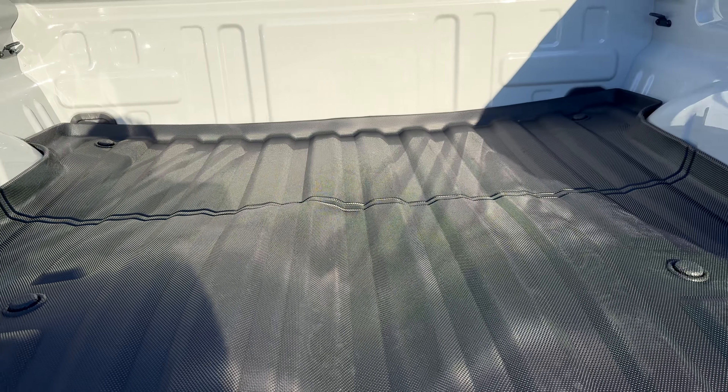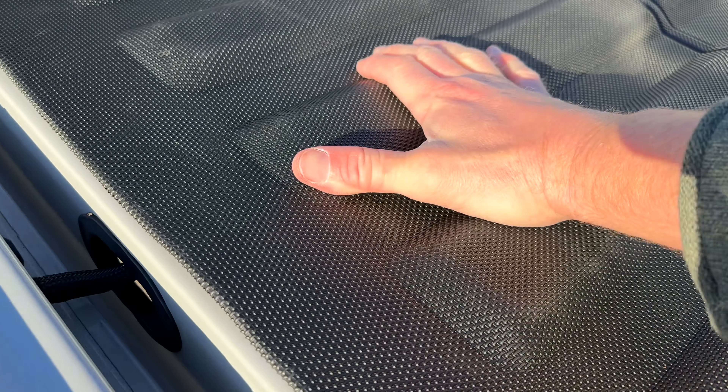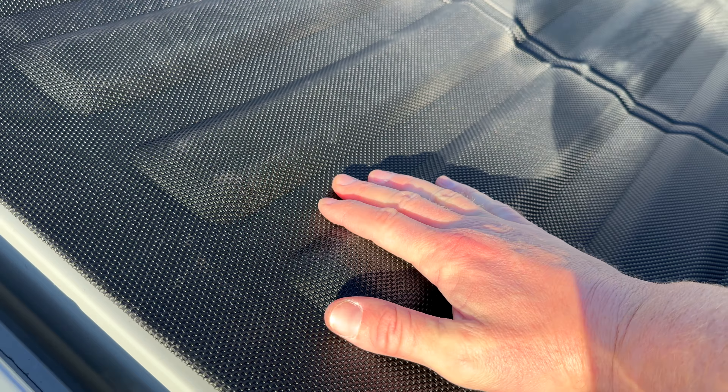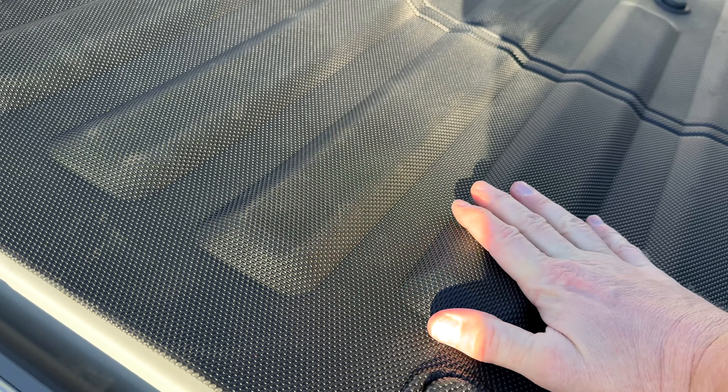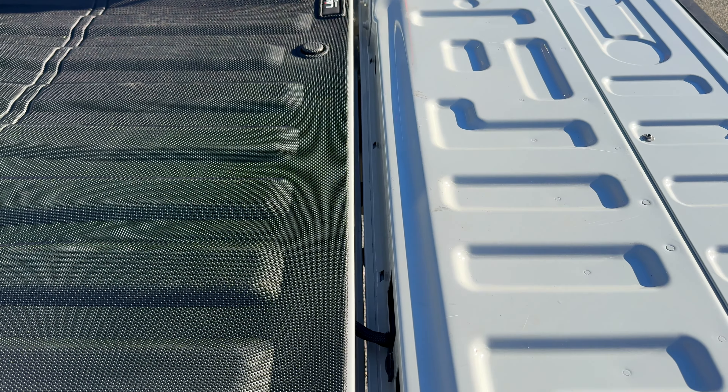I could tell as soon as I laid this down, even without getting the fitment perfect, that it's really cut nicely. All these little grooves fit perfectly to the bed — I really appreciate the attention to detail. As you guys know, these trucks are not getting any cheaper; in fact they're getting crazy expensive. So it's nice to know that Lasfit has an alternative to spending an extra five or six hundred bucks on a spray-in liner. For about 120 bucks, drop it in and you're good to go.